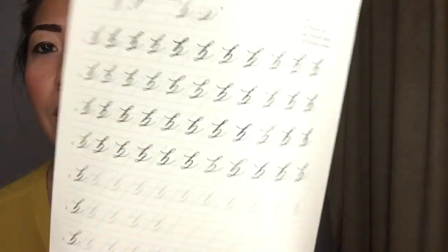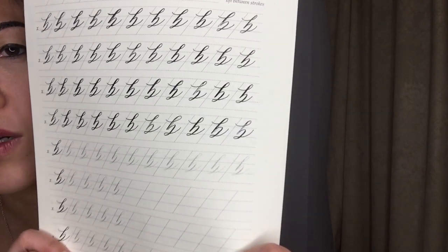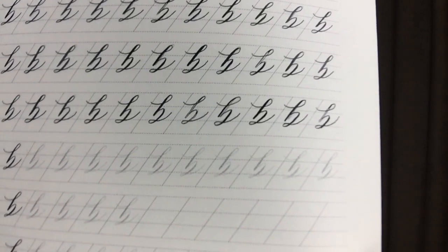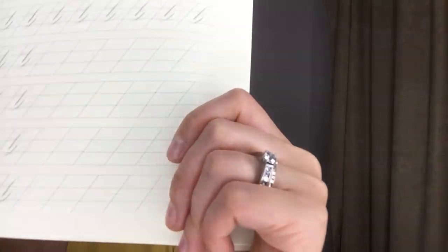You learn so much when you get into calligraphy, and I've been practicing a lot. This is what one of my practice sheets looks like. I'm tracing, so you can see it looks really perfect because I'm tracing. At the bottom, she gives you free reign to practice on your own — that's when my handwriting gets a little dicey. You practice over and over, and you want to practice on a padded surface. You can purchase this thing she created.